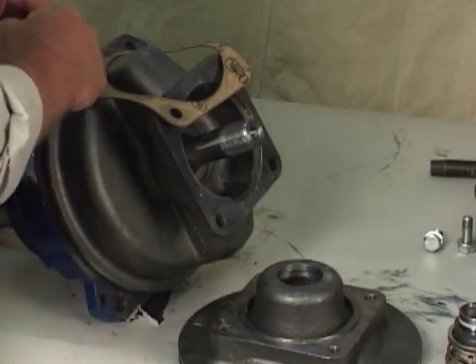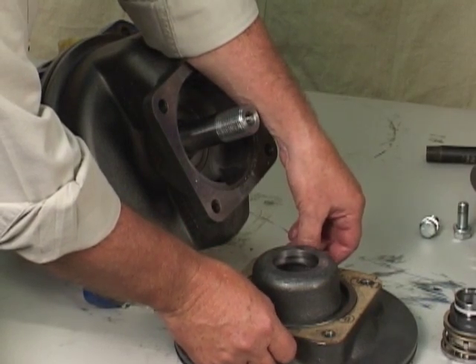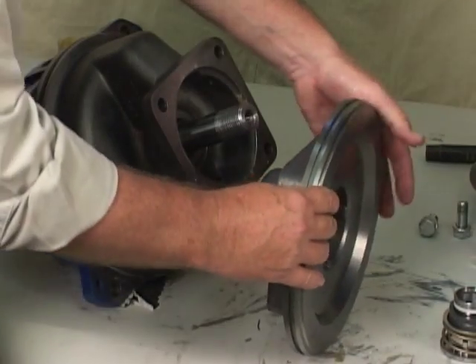If the seal plate was removed during disassembly, install the seal plate gasket. Position the seal plate over the shaft and secure it to the bearing housing.